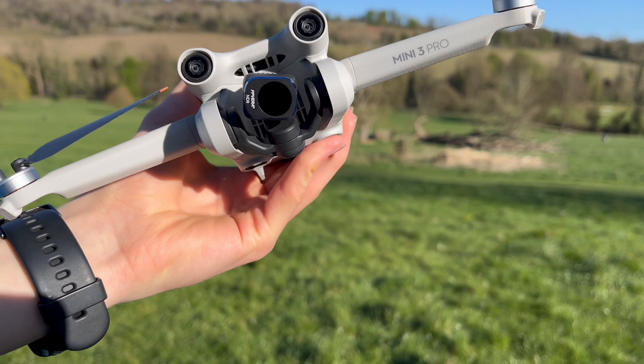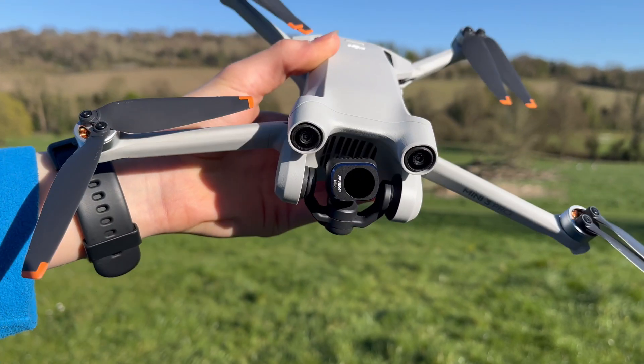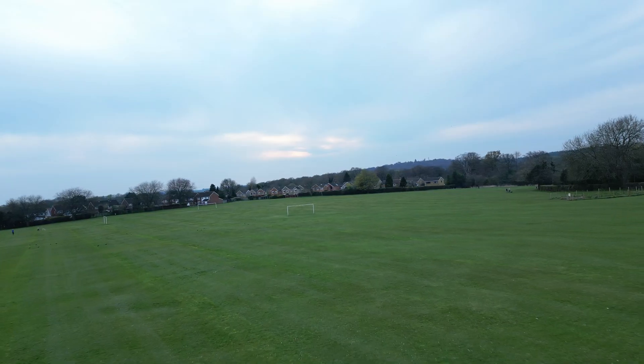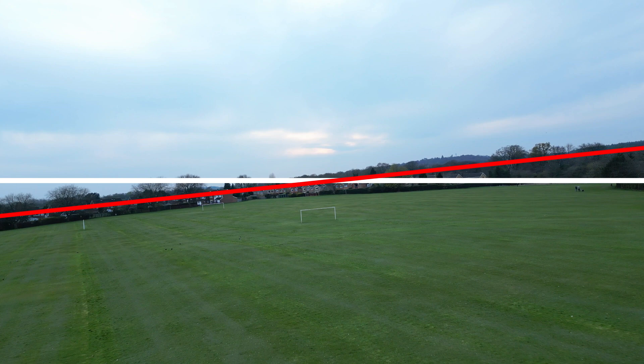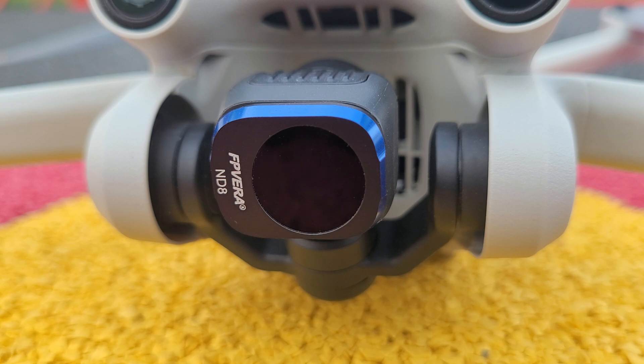So let's begin with the drone's gimbal. These drones have a three-axis stabilisation gimbal and if it's ever faulty, then it can cause misaligned footage. You might notice that the horizon in your videos is crooked or that the gimbal seems to shake around for no apparent reason. If you ever see anything wrong with the gimbal or the app tells you to calibrate it, then I highly recommend that you carry out a calibration.